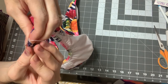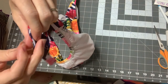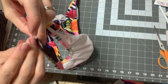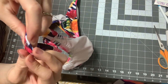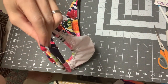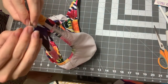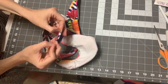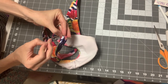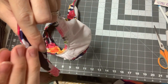If you don't have patience for this, you can definitely just zigzag or topstitch it closed, but this gives you an invisible finish. If you're sewing for a gift or you enjoy handwork, it's a nice clean finish. Go all the way to the end, knot it, and bury your knot on the inside.